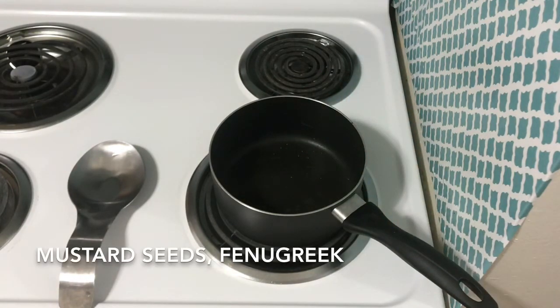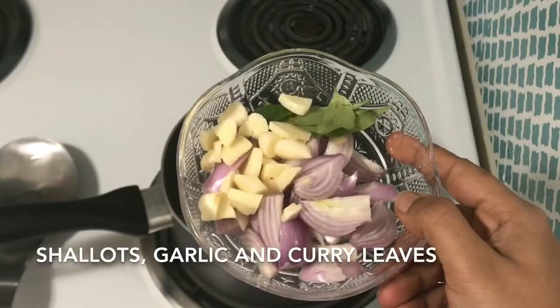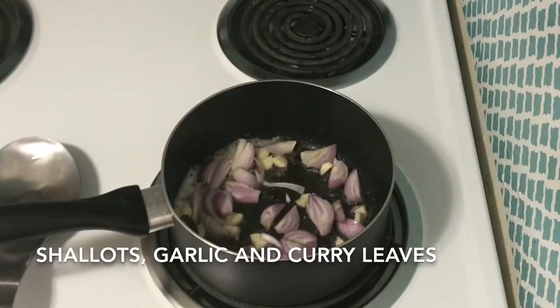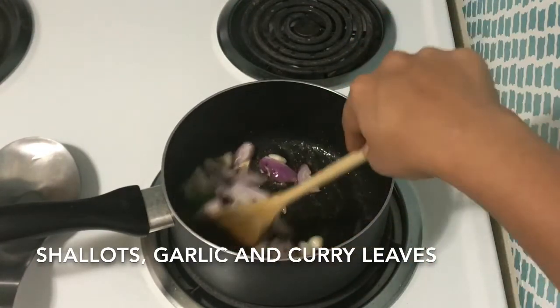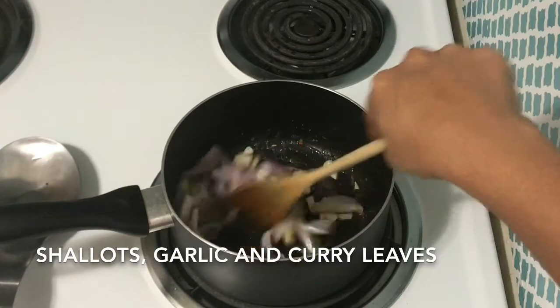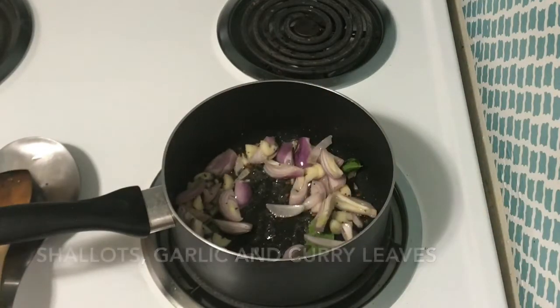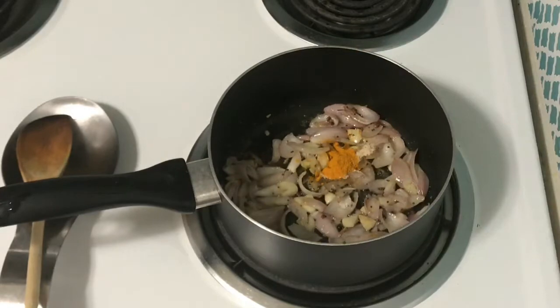Add 3 tbsp, then half tsp, and 1 tsp of the spice. I also cut the ingredient — 1 measure, then 1 tsp.